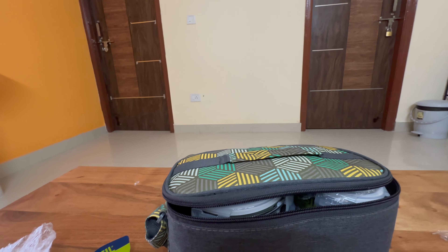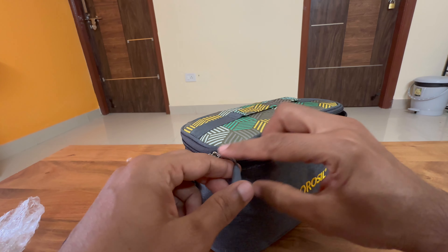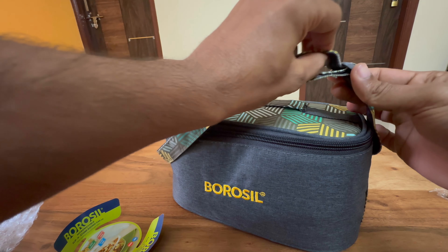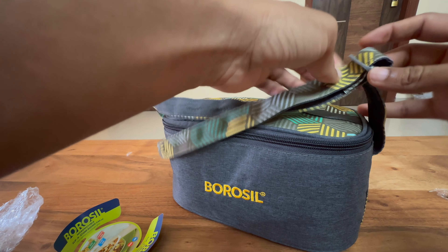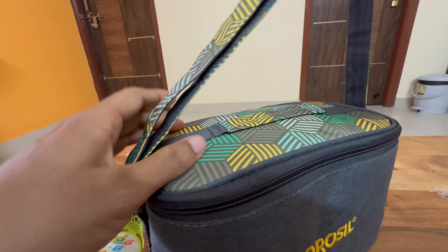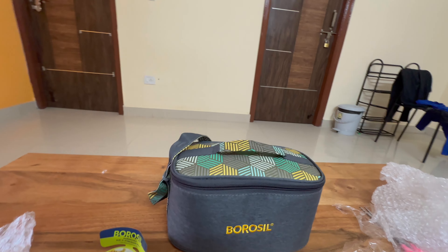There are some color options available. Also, this part is height-adjustable — you can increase or decrease the size. The smaller one has a fixed size.